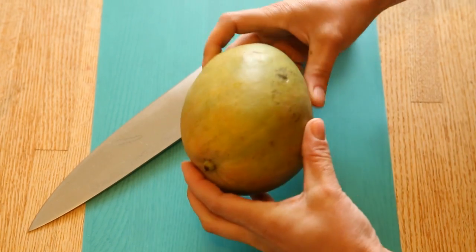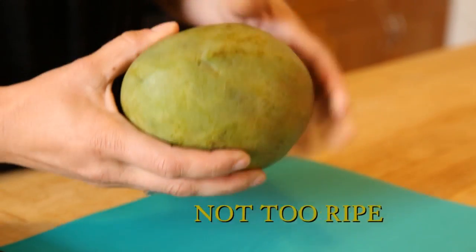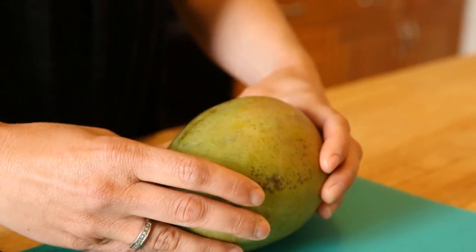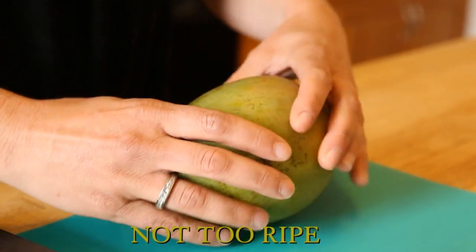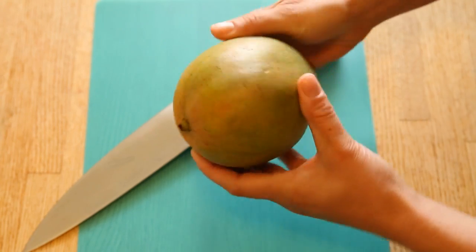The first thing you want to do is select your mango at the store. You want to make sure that it's not too ripe because it'll be much harder to cut. This one actually might be a little too firm and not ripe enough, but we're going to go ahead and practice this.